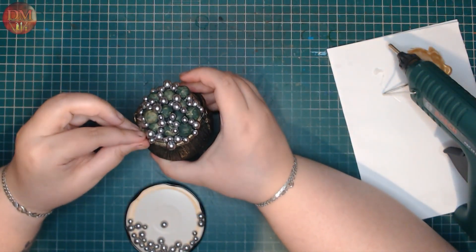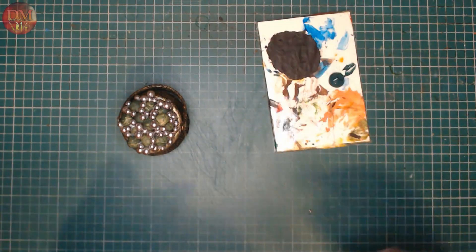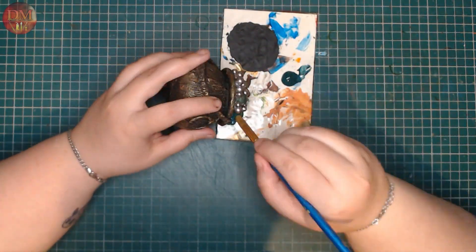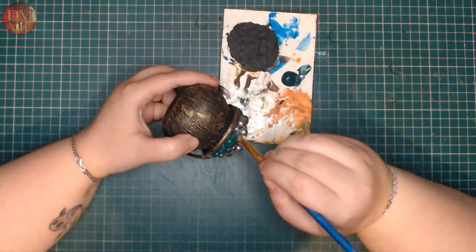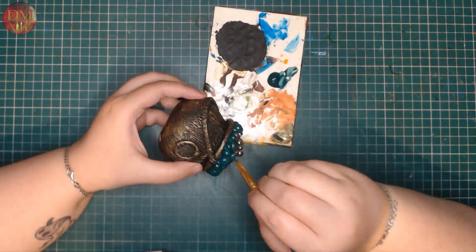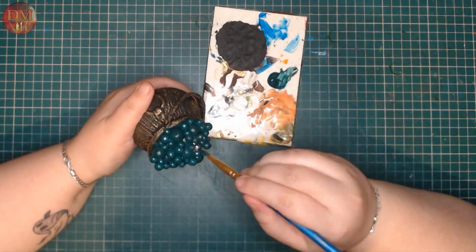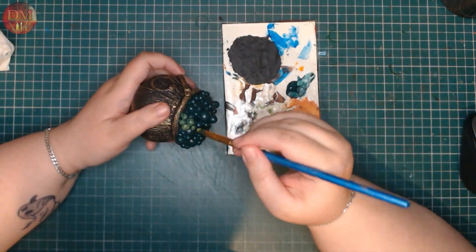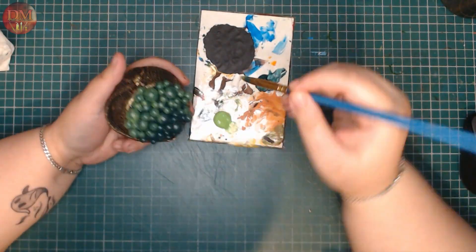Once I'm happy with the arrangement of the bubbles it's time to paint. To base coat I'm going to use a deep green — this has a little bit of a tealish hue to it that shows up on camera, but in person it's not quite as strong. Anyway, it's a great foundation for my bubbles. As the next color I'm going to add right on top of that is an apple green. This makes for a great contrast with the dark recesses and undertones from the first coat.